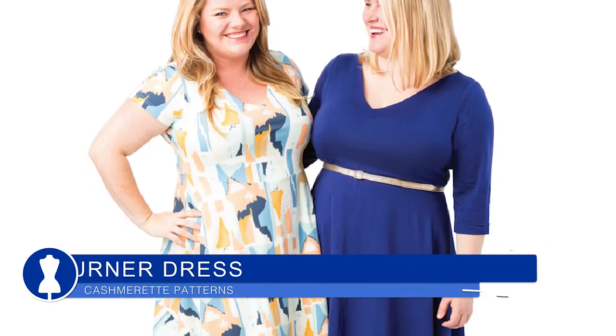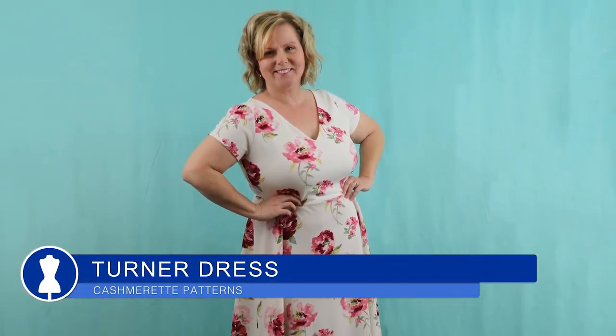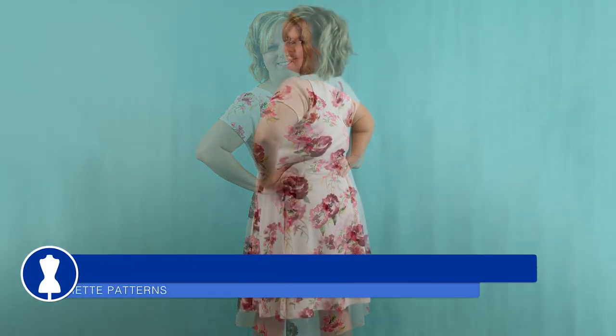The Turner dress that I had planned with the flora on white Liverpool — I got that done. I'll put a pattern art photo in and then a photo of my version. I absolutely love it. I had a bit of a flub with it and luckily Karina was there to help me out with that one.